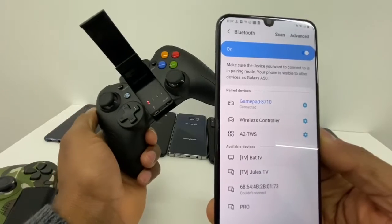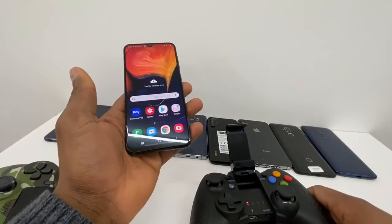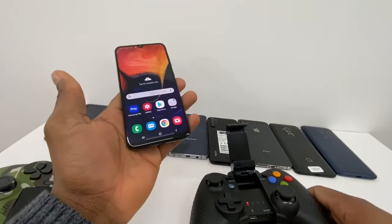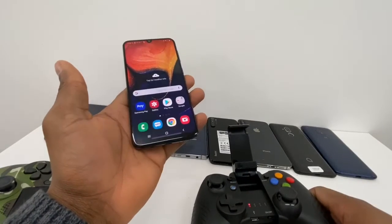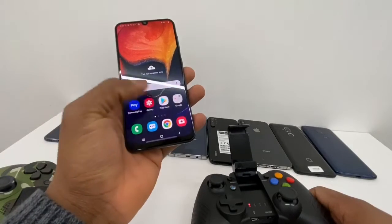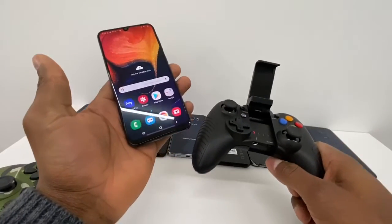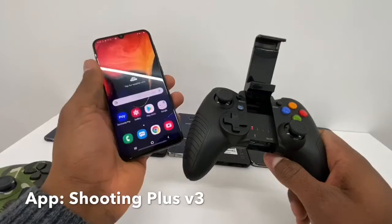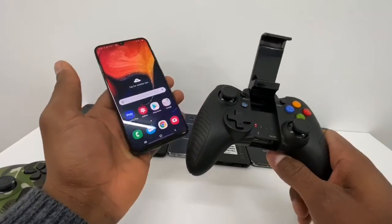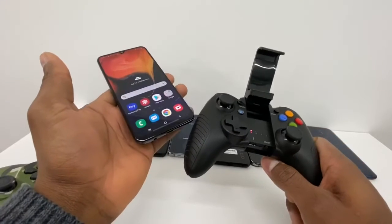Just make sure you download the app, because you need to download an app to use your controller with your game. Go to your Play Store or App Store, search for the app name shown on screen, and download it. That's the only way your controller is going to work with your phone.